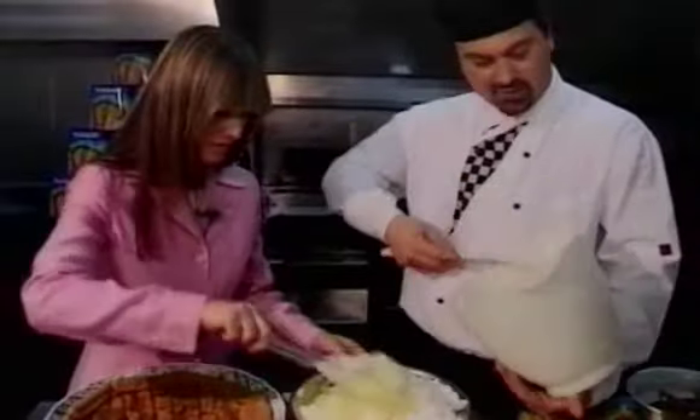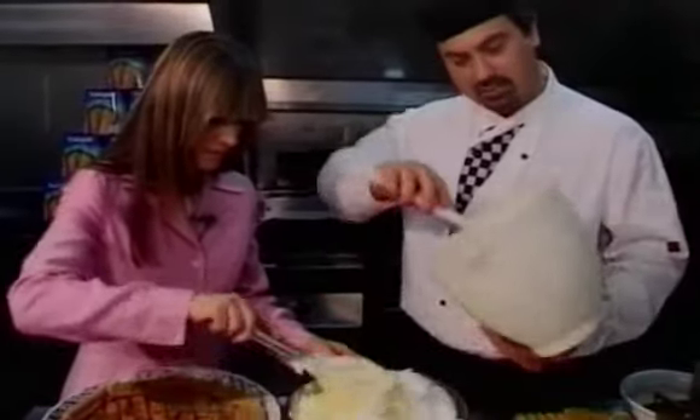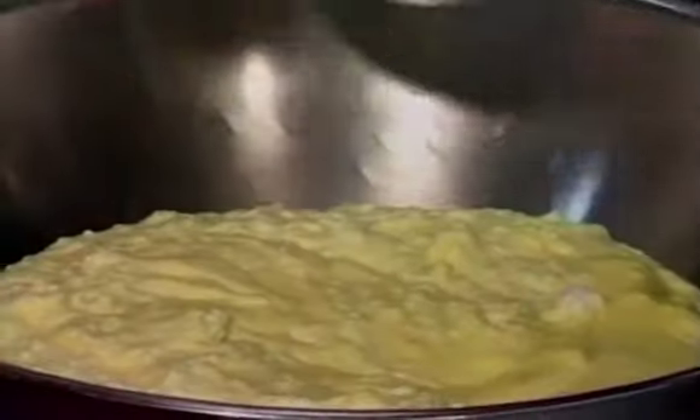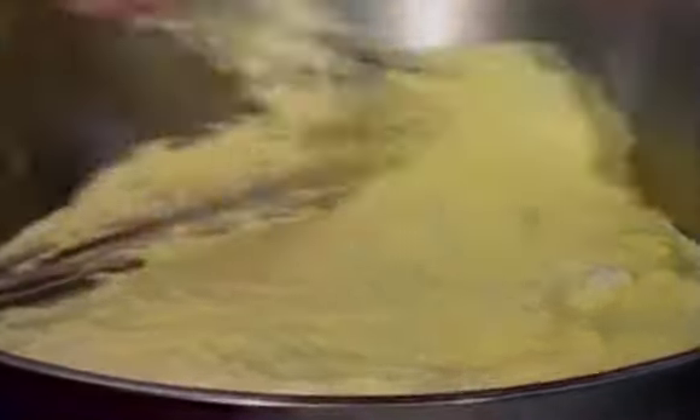Usually, tiramisu you can do it the night before. You should put it in the fridge for a few hours so it's actually set properly, because straight away it might be a little bit soft.